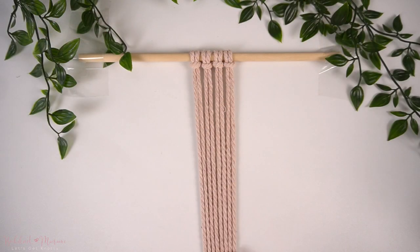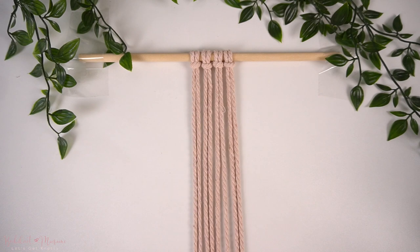And with that, let's get started on the knot pattern. To make this pattern, you will need eight vertical strands of cord — that means four strands of cord folded in half, attached onto a dowel using a Lark's Head Knot.